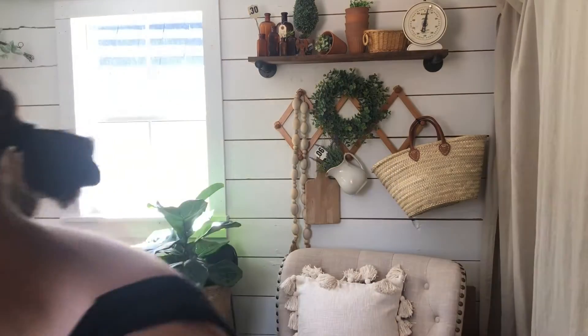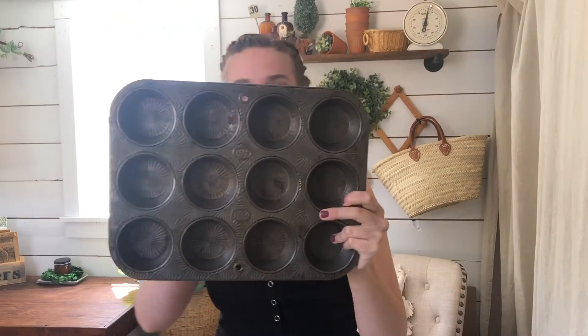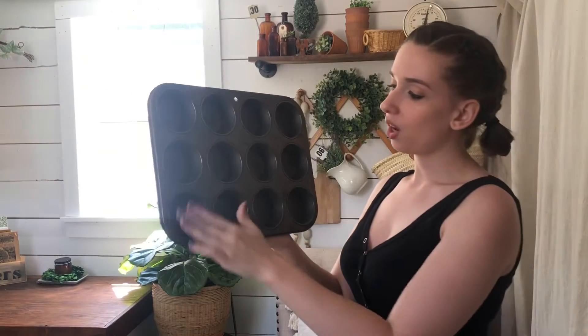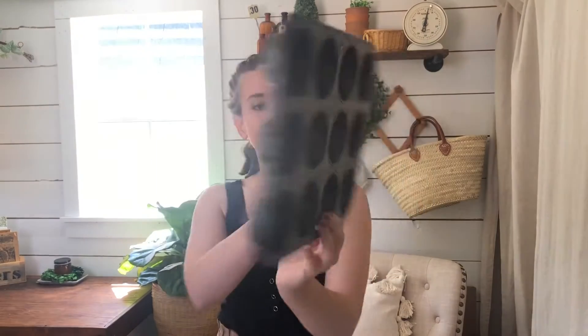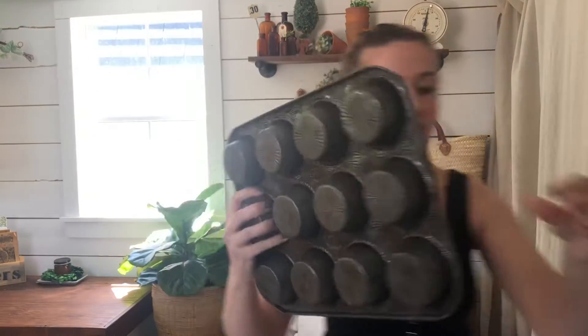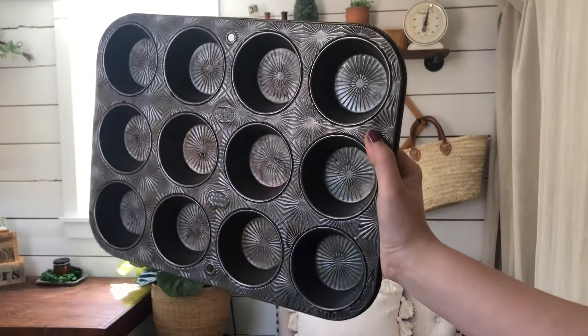Can you believe this? This is a big three by four — a 12-muffin-tin with the starburst. This is heaven. These are so hard for me to find. This will be tin number four.